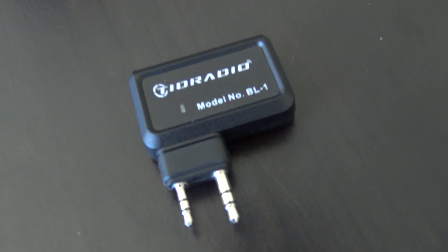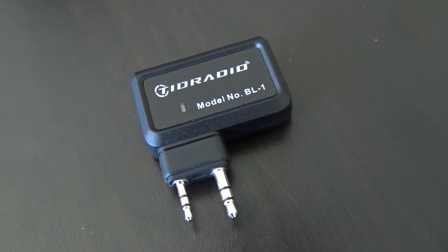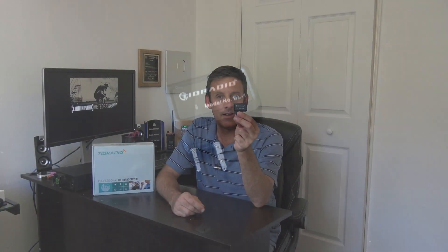Eight years later this little thing is created, and I think this is very useful for people that have the Baofeng. This is from TID Radio — the Bluetooth programmer for Baofeng and similar radios, model BL-1. This little device has its own battery and you simply plug it into your radio, take your phone, download the app, and program the radio right from an app on your phone. No computer needed.